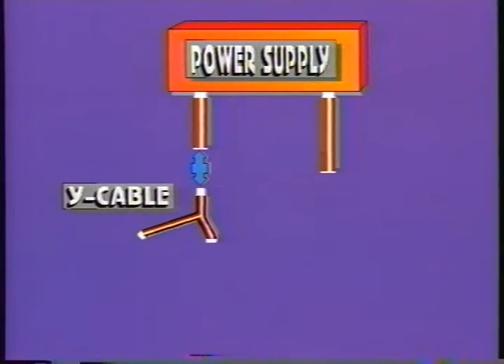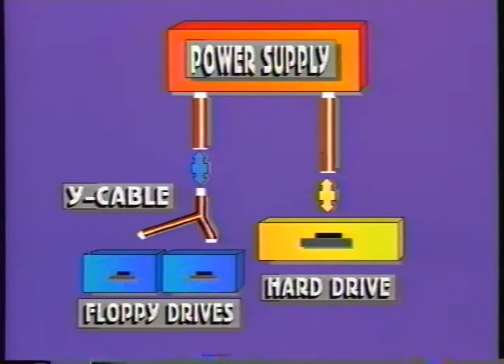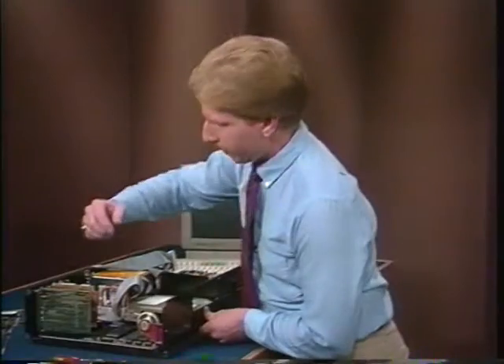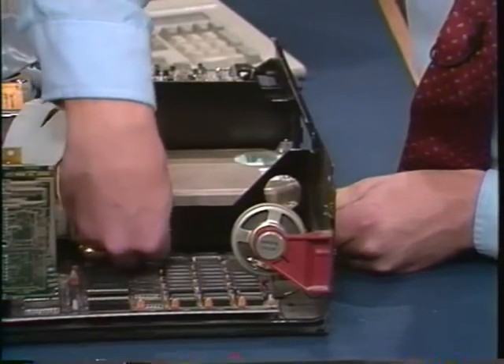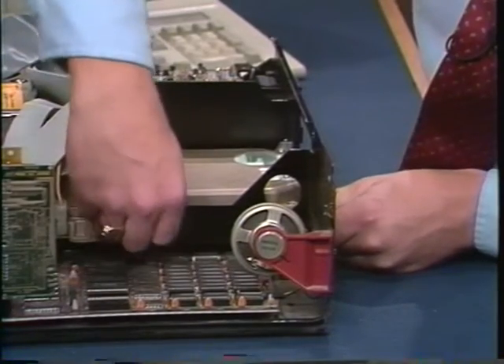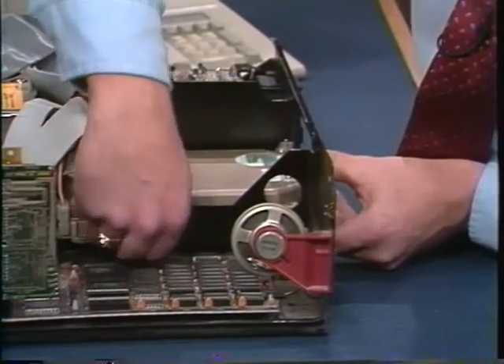If you're keeping two floppy drives as well as a hard drive and you can't find an unused power cable from the power supply unit, you're going to have to install a Y cable. Connect the base of the Y cable to one of the power supply cables coming out of the power supply unit. Then just plug your two floppies into the branches of the Y. You can now plug your hard drive into the remaining power supply cable. Hold the drive with one hand so that there are no gaps between the front faceplate and the computer. Then tighten the installation screws.